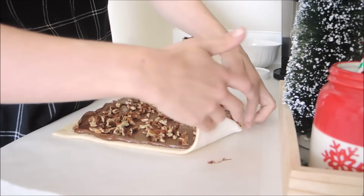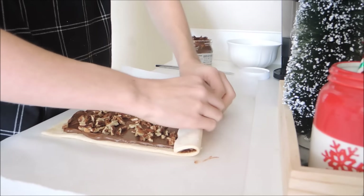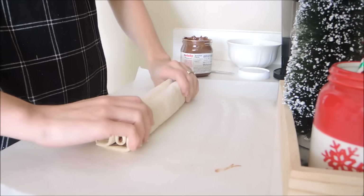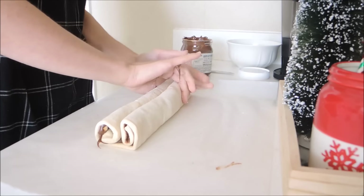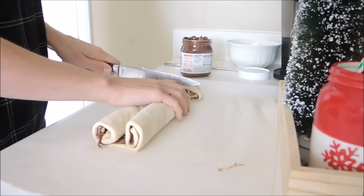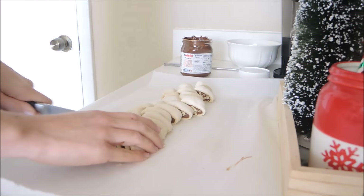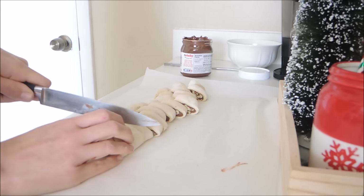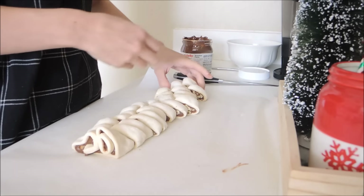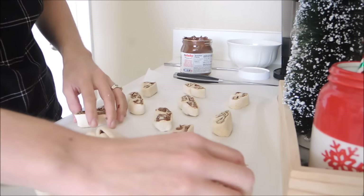After you sprinkle the pecans, take your puff pastry dough and start to roll each of the ends towards the center so each side creates a spiral shape. Press the two sides together so they stay together when you bake it. Then take a sharp knife and slice the puff pastry dough — you can usually get about 12 to 14 pieces. Make sure your oven is preheated to 350 degrees, then lay the palmiers out on your parchment paper on a baking sheet and bake them for about 12 to 14 minutes.